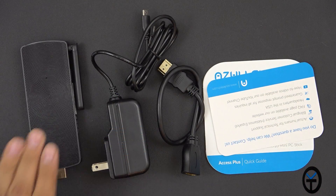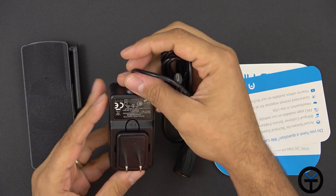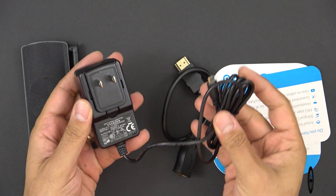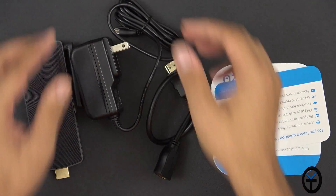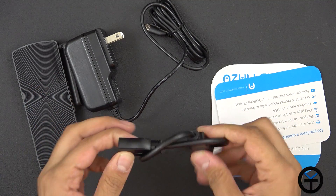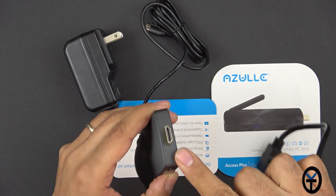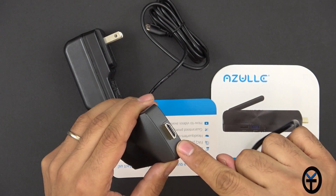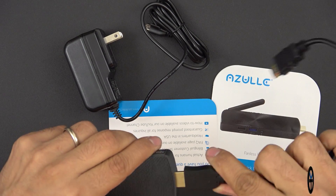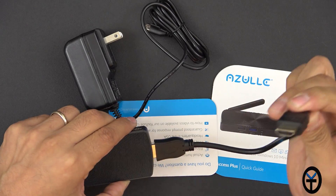Cracking open the box, we get the Azul PC stick and the power brick, rated at 5 volts at 3,000 milliamps. I don't recommend using an aftermarket charger — just stick with what's included. We also get an extension cable for the HDMI side, because aesthetically the stick may not fit in the back of your TV if you have multiple HDMI ports close together, so the extension makes connection much simpler.